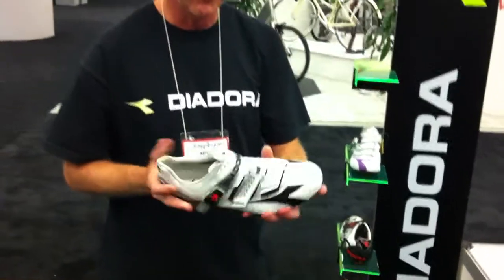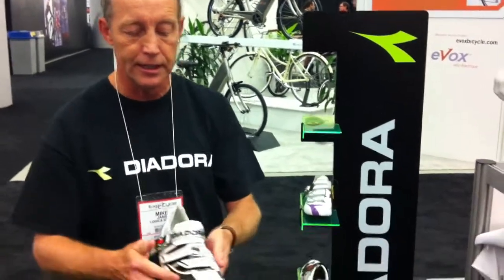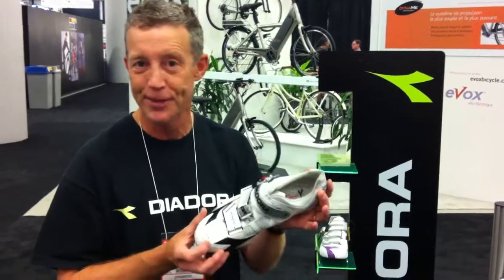The shoe comes in five unique colors — some very bright, very sharp, with a sort of snakeskin aesthetic. There you have it, the Deodora Jet Racer. Thank you.